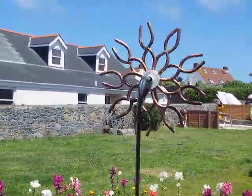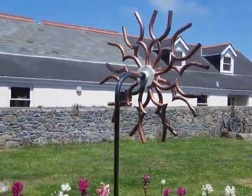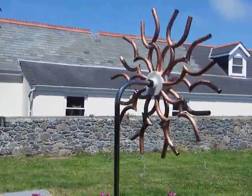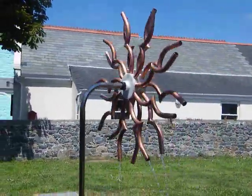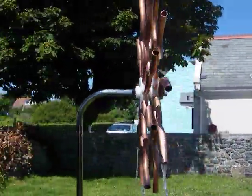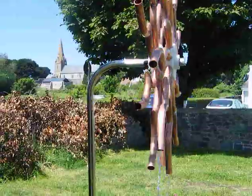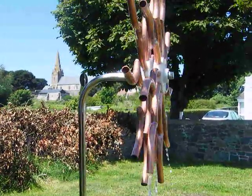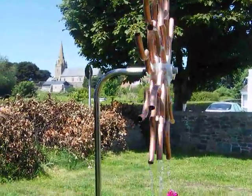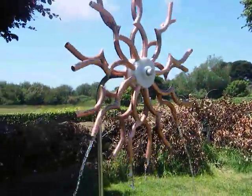At the moment the water's pouring out onto the grass, onto the flowers, but it will get caught. If I come around the side, you can see the two discs. There it is from the front.